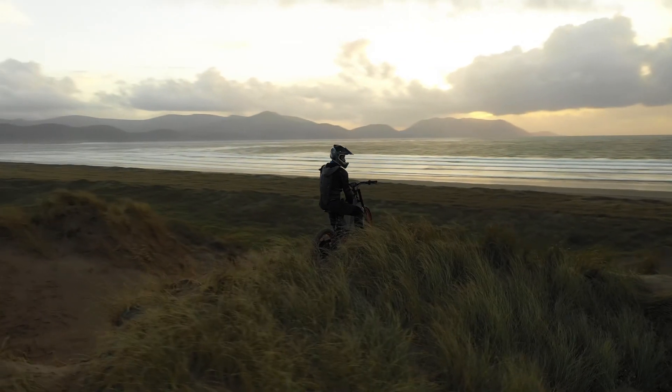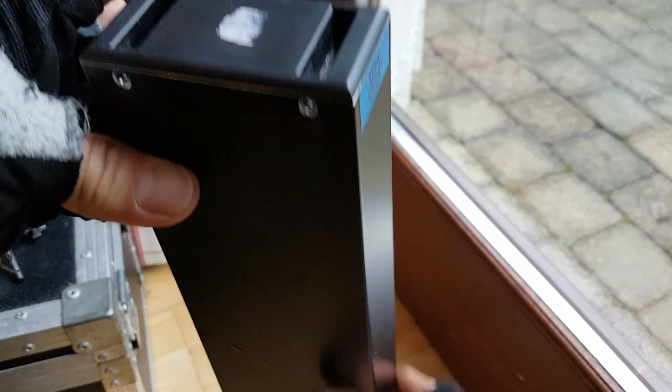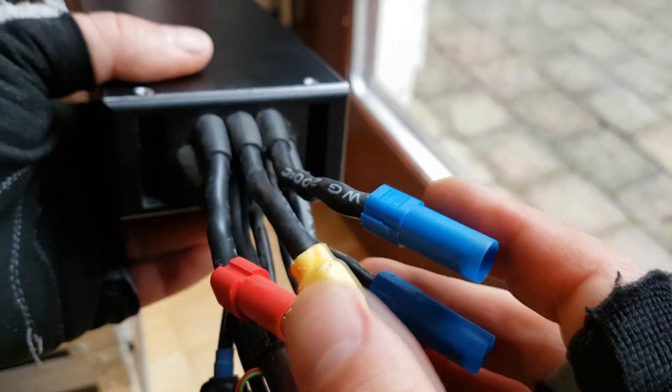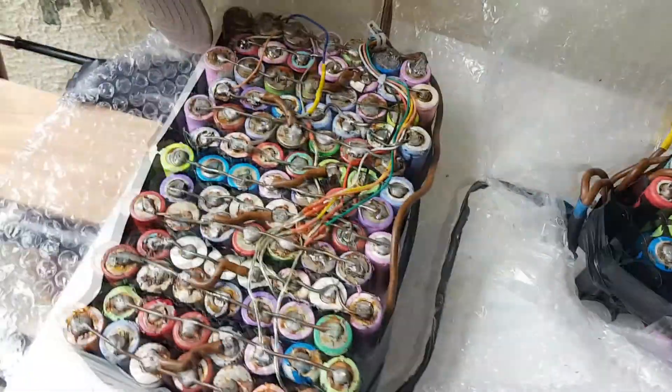Hey guys, in this video I would like to show you my e-bike. Let's start from the controller. Here is my first controller that I used — it's from Russia, Adaptto Maxi, 150 amps at 84 volts.